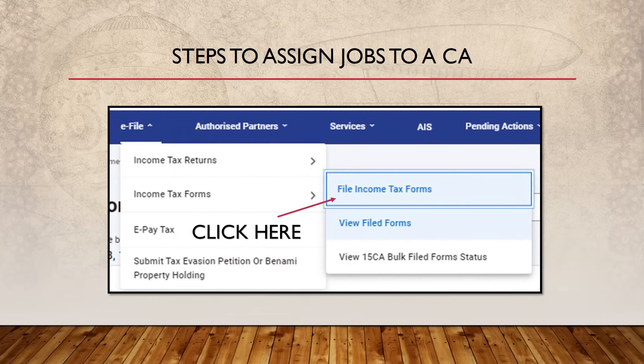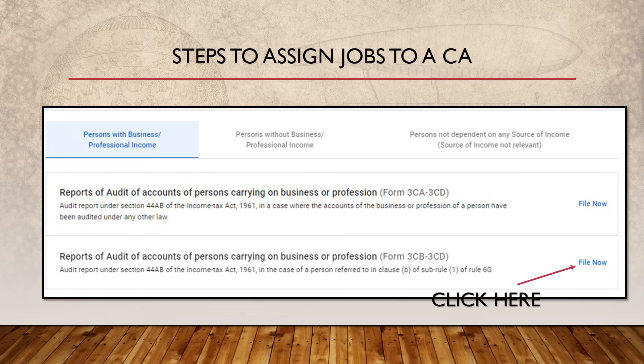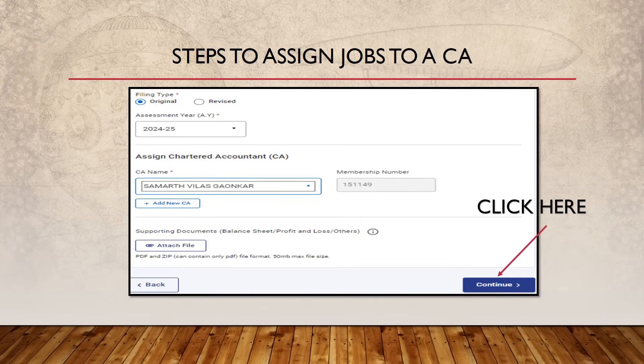For tax audit, the process is slightly different. The taxpayer will have to go under 'E-File Income Tax Forms,' click on 'File Income Tax Forms,' and go to the relevant menu. There, they write Form 3CD. Traders in the stock market will have to click on the option as shown on screen. Then they select the CA's name from the filter — based on the CA added to their account. They can also attach files like their trading profit and loss account.